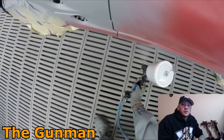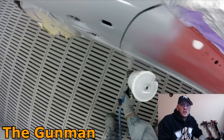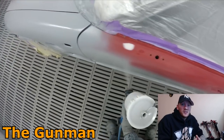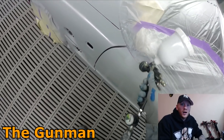Welcome to this episode of the Gunman. I've decided to make a video on how much paint you're going to need to do a respray on your car. It's a fairly common question, but there is no real one-size-fits-all answer. There are many contributing factors into the amount of paint that you're going to need to paint your car.